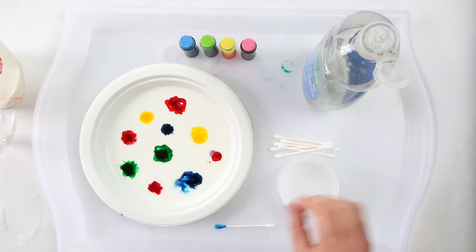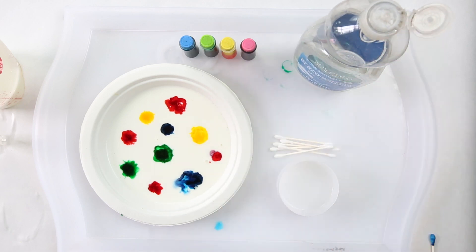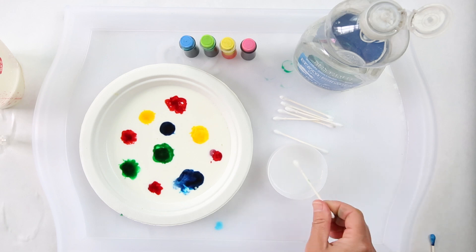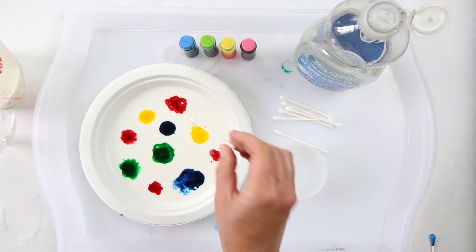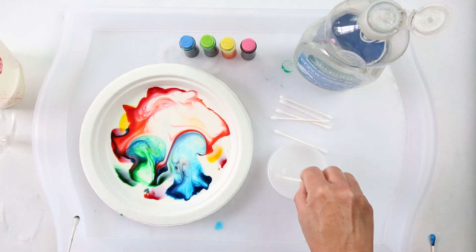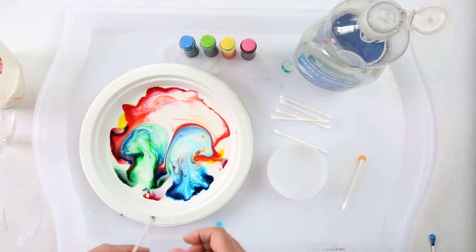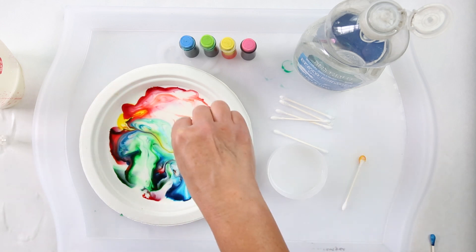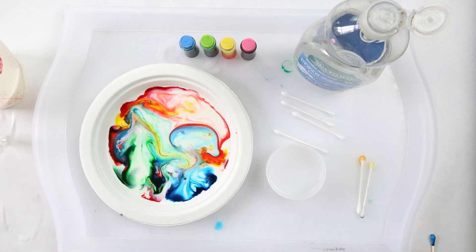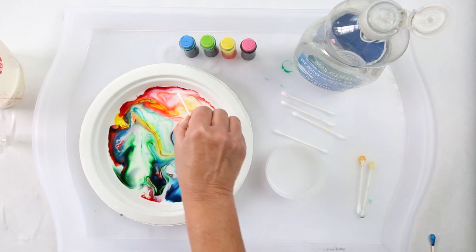Here's the fun part — this is why this project is called Magic Milk. We're going to introduce soap into milk. Milk has a lot of fat content, and the fatty molecules in the milk are going to be attracted to the soap. This is actually why soaps are able to pull out dirt from dirty clothes. You're going to see these molecules rush around as they're attracted to each other, and as the fat and soap molecules try to bond, they cause these beautiful explosions.